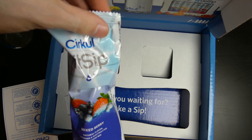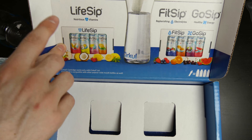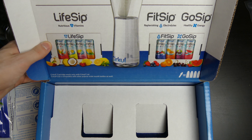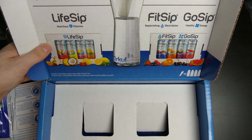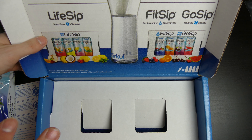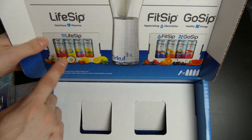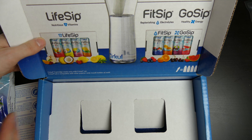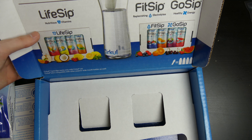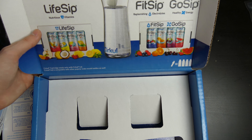And you get the FitSip, which is electrolytes, and you get that in mixed berry. It has different flavors you can get — this is a subscription service. You don't have to subscribe to it, but you can cancel the subscription after you sign up for the free trial box. You can order the refills individually in packs of four. If you do keep the subscription, you choose two of these — I think it's like $37 a month. You choose two flavors or two boxes, and they will ship automatically every month. Or you can cancel and order the boxes of four for $15 each, shipping included.